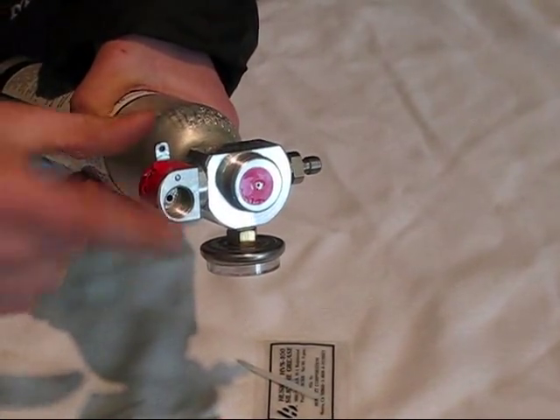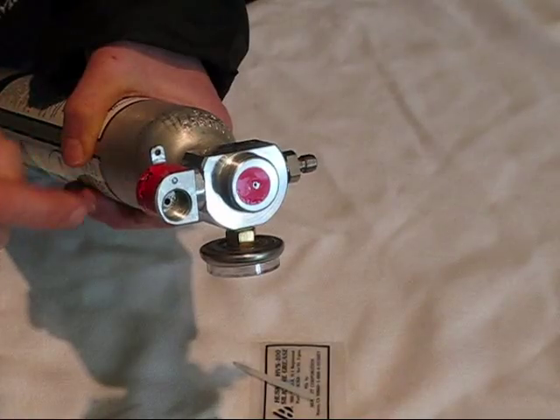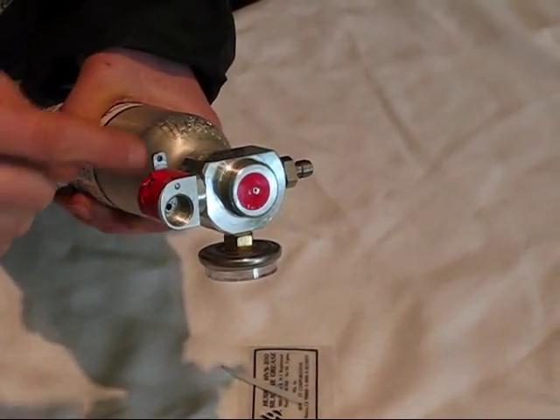So what we're going to do is open this, get at the piston, change the little O-ring, and then change the stickers.